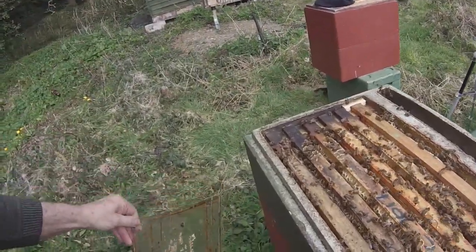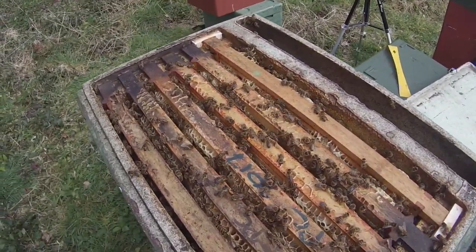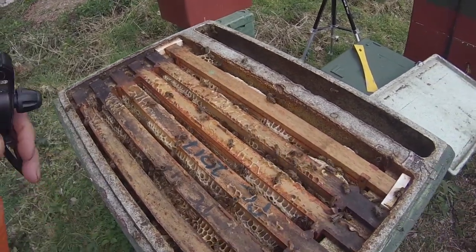We've got bees on the top here, on the surface tops of the frames. Now if I just gently spray with water — watch what happens.